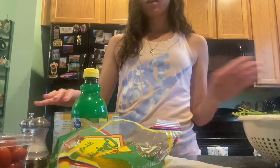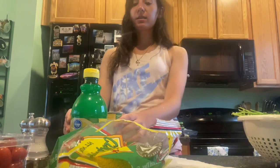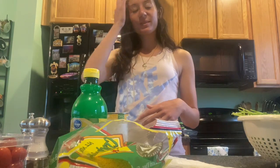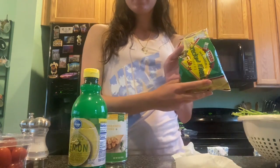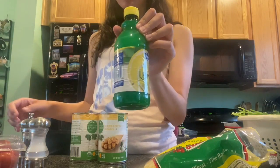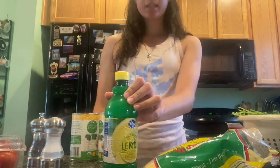The ingredients are parsley, chickpeas — not everybody uses chickpeas when making tabouli but my mom does, and I think it tastes better than other tabouli I've had that don't have chickpeas, but it's completely optional — wheat, tomatoes, lemon juice, salt and pepper, and then green onions.